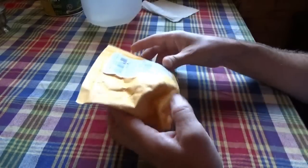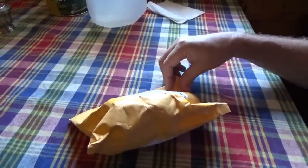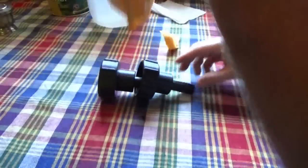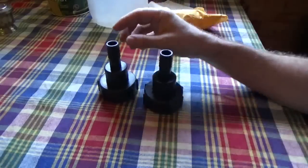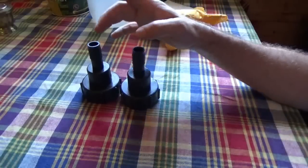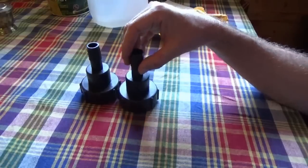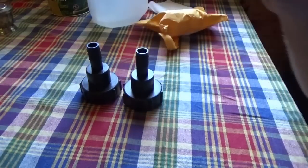The water tank adapters I ordered have arrived. Hopefully they'll fit — they came from China and they're supposed to fit the big 275-gallon totes and attach to a garden hose. I'm going to go out and see if they fit, and if they do I'll put two tanks out in the shed and hook this up to the off-grid tiny house water supply system instead of using the little 20-gallon tank we've been hand-filling.